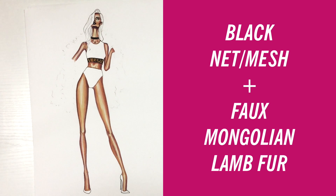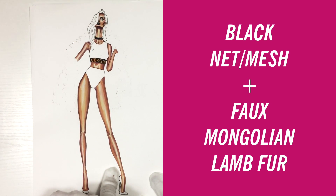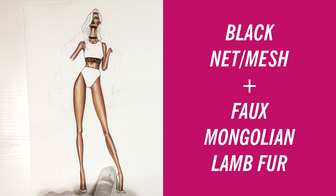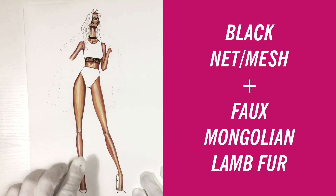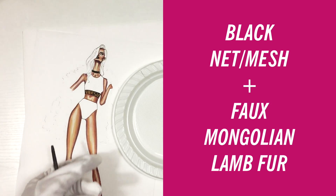Hi everyone! It's EvSketcher Fashion Drawing Tutorials and in this tutorial we're going to learn how to draw black net and how to draw a faux Mongolian lamper coat. If you need a model for this you can download a free printable template — the link is in the upper right corner.